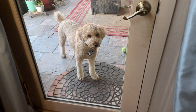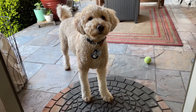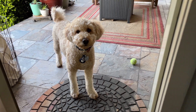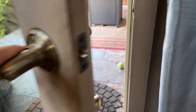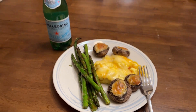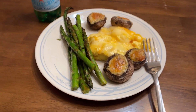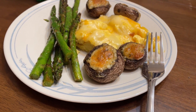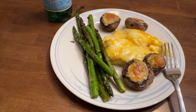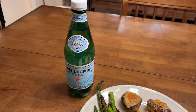Come on, buddy — come get a treat, come on, get some food. Okay, stay your crazy butt out there. Here's my awesome breakfast this morning — Nikki made for me: stuffed mushrooms from Aldi, they're really great, eggs and cheese, some asparagus, and some Pellegrino water.